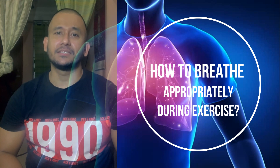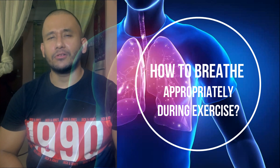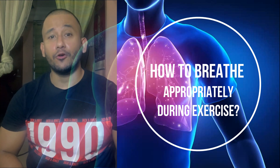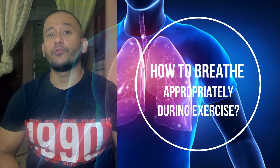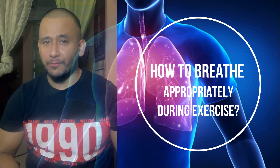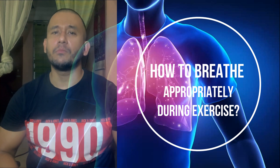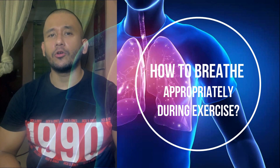When conducting one-repetition maximum exercises or tests — for example, the power clean, power snatch, squat, deadlift, or bench press — coaches need to be aware of the advantages and disadvantages of coaching athletes or pro lifters in the Valsalva maneuver technique, though it is imperative to stabilize the vertebral column internally during movements.